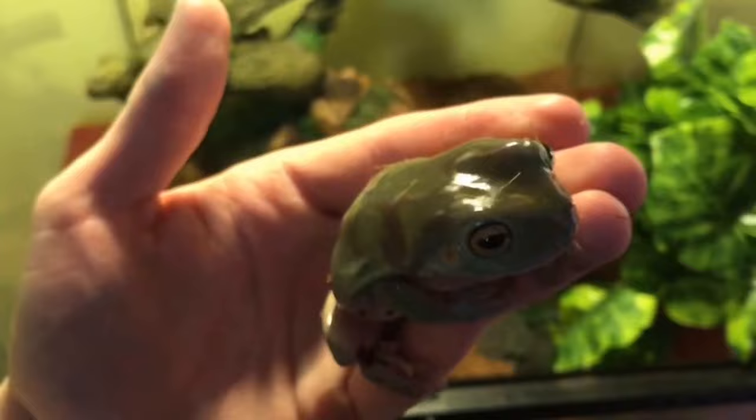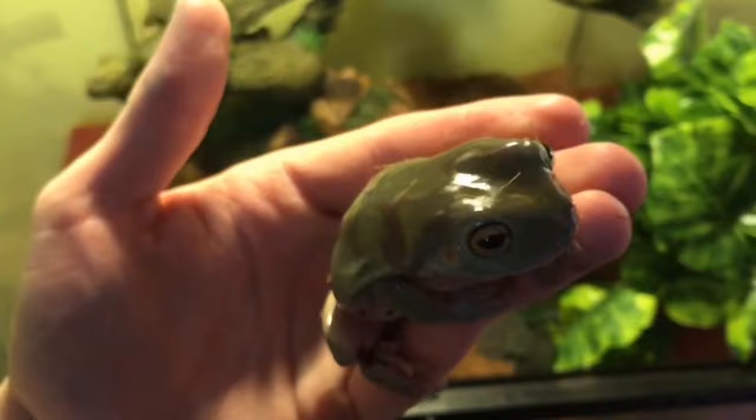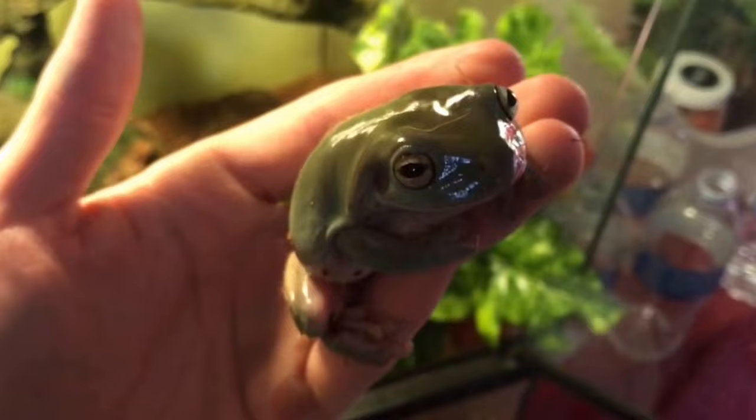Now that you've successfully grabbed your frog without squishing it, you can move on to just hanging out with it. Frogs are known for their extreme friendliness towards humans — whether it's for warmth or they actually care about you, it doesn't really matter.